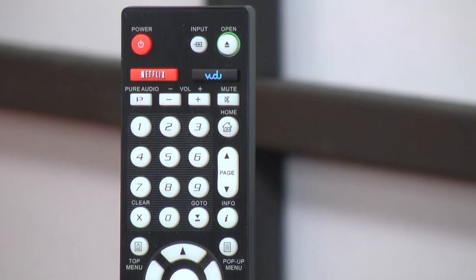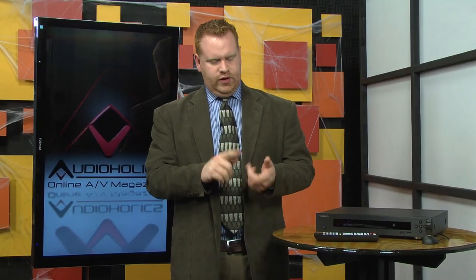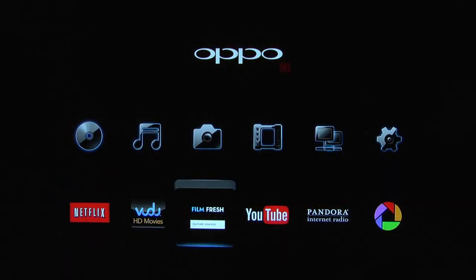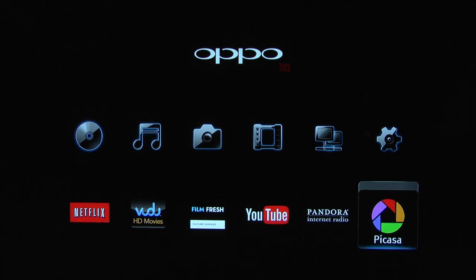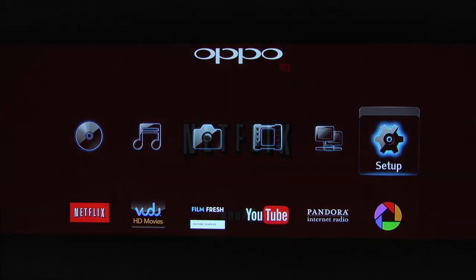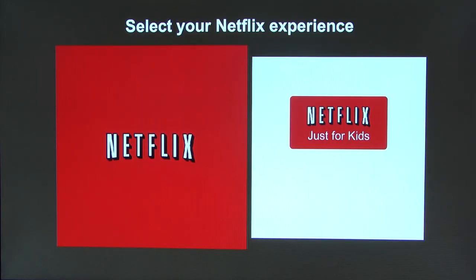Now let's talk playback. The home menu has icons for Netflix, Vudu, FilmFresh, YouTube, Pandora, and Picasa. It isn't clear yet whether OPPO can add more applications at a later date — right now it seems to be very fixed in what the player will offer. However, knowing OPPO, the sky is the limit.